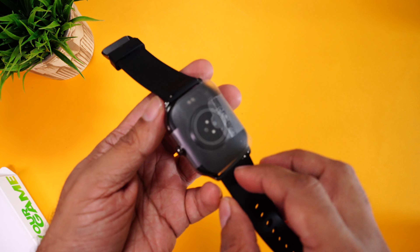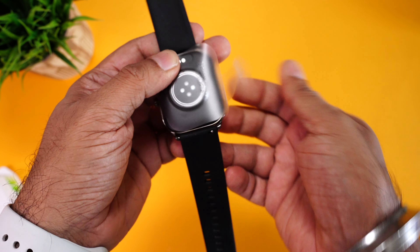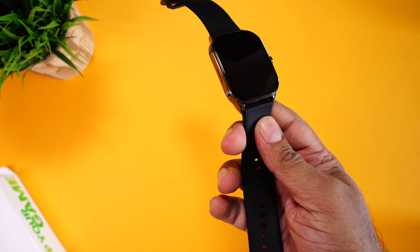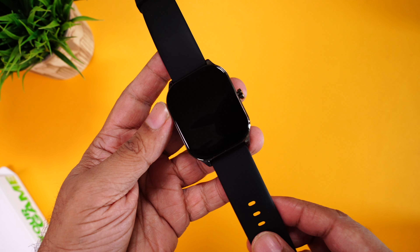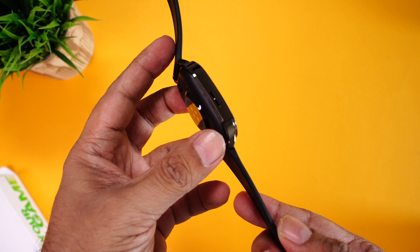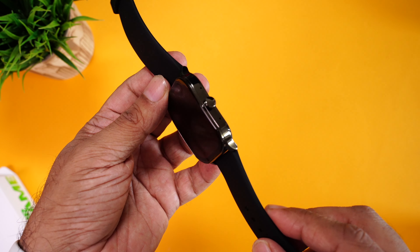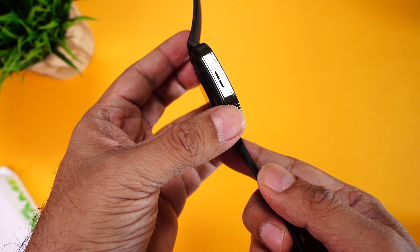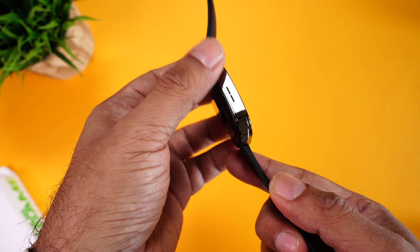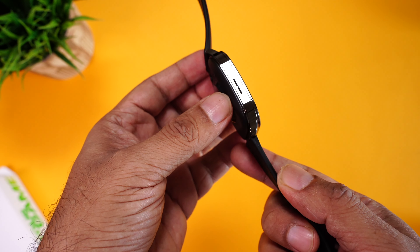Let's have a closer look at the watch. The frame is made of zinc alloy — that's a metal frame — and it really feels premium. It comes with a glossy finish on the side, which might attract some fingerprints or smudges, but currently it isn't. Still, something to be careful of.